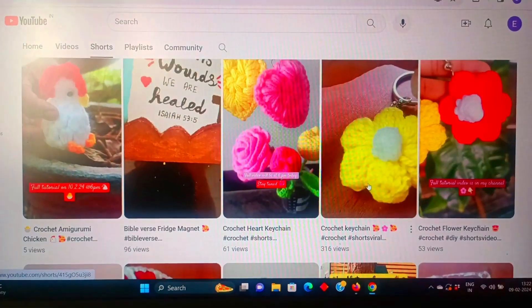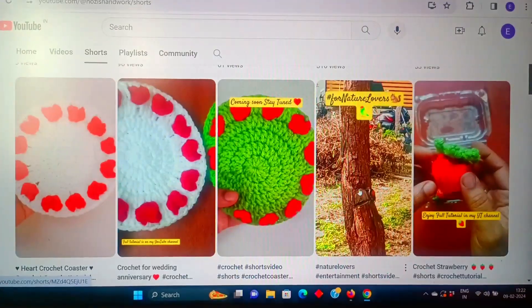Hi everyone, welcome back to my channel Nosey's Handwork. Today we are going to share a different video.